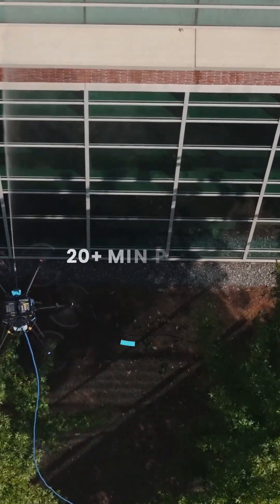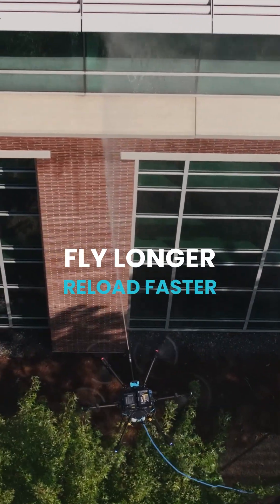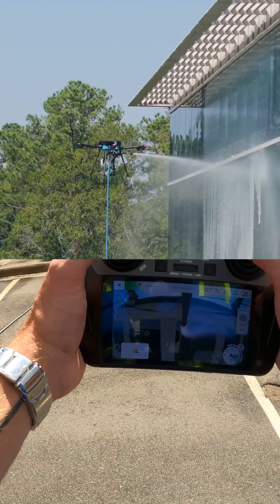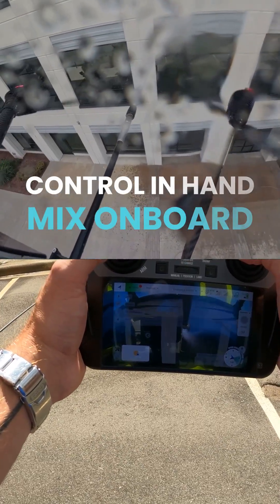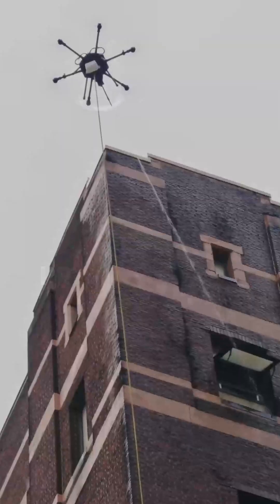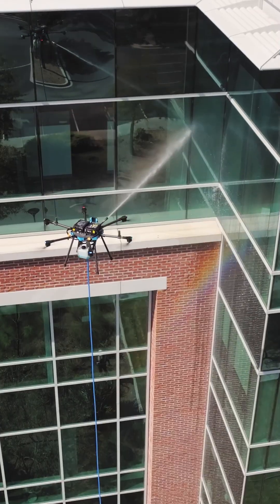Each battery set delivers over 20 minutes of flight time, so you can clean longer with quick swaps. The onboard chemical tank gives you precise mix control right from the controller. And with GPS lock and anti-collision radar, Sherpa stays locked in and out of harm's way.